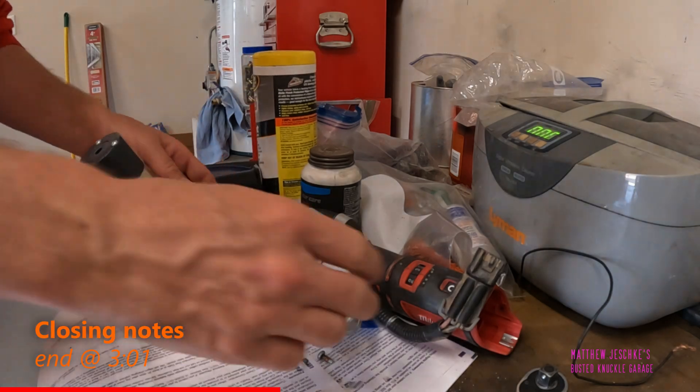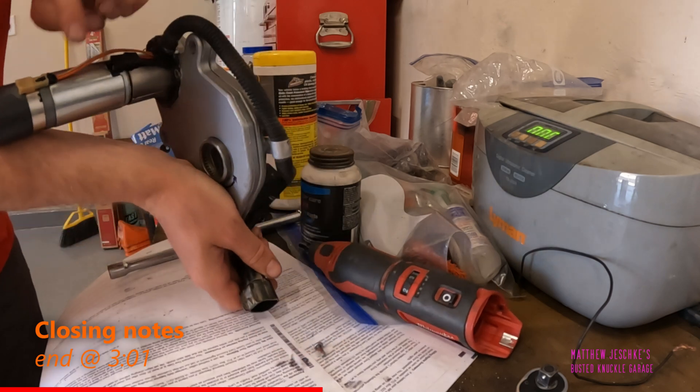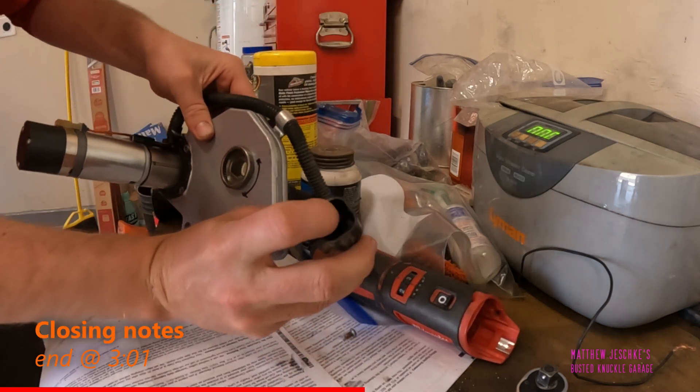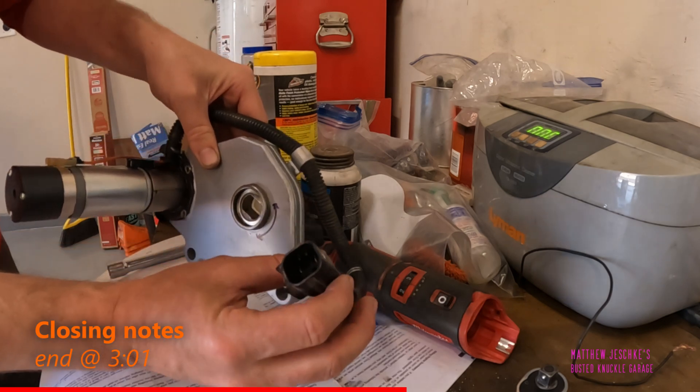Then you have a wiring harness. The pins for these wires come out here — there's a red, black, brown, and orange wire.